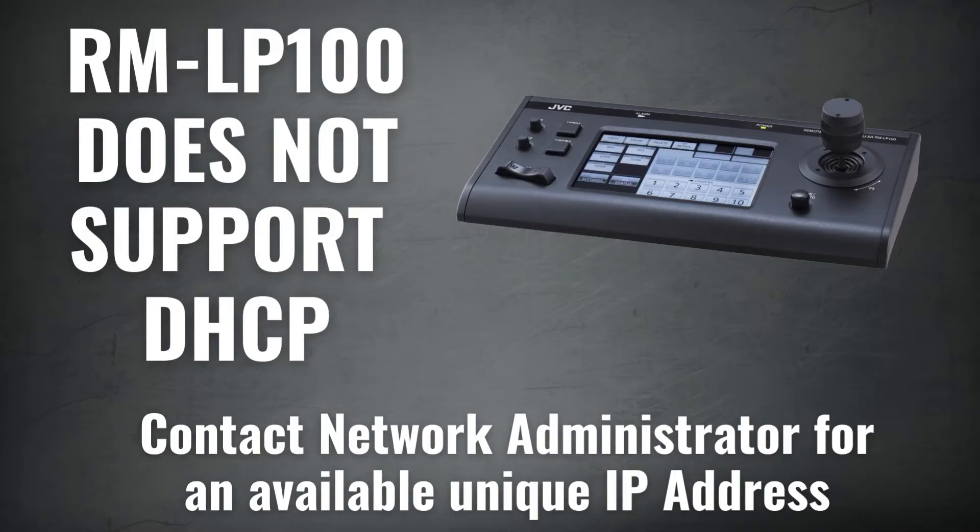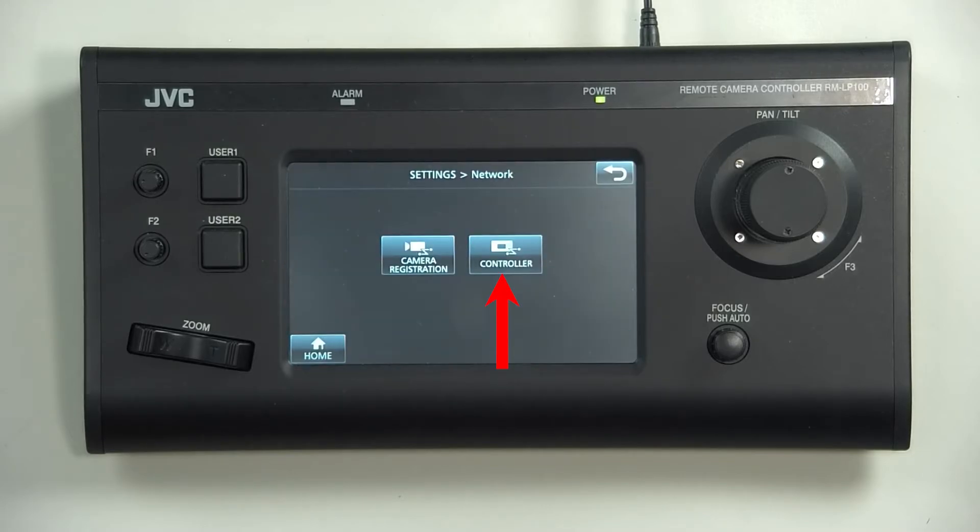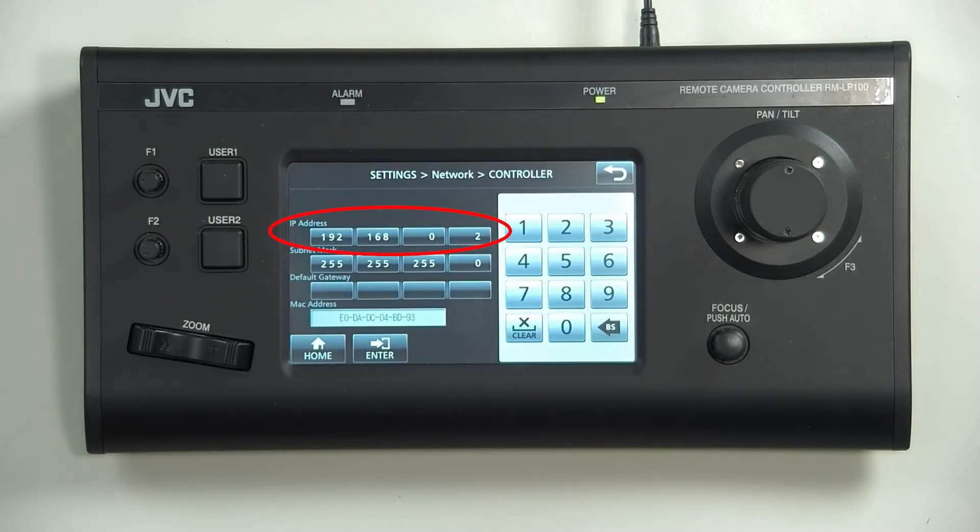The RMLP100 controller does not support DHCP. Therefore, to connect your controller to the already existing network, the IP address must be entered manually. Please consult with your network administrator to receive a unique IP address and other configuration details for the controller to use. To enter the assigned IP address settings into your controller, click on Settings, Network, and then Controller. In the window that appears, enter the new IP settings that were assigned to you. Click Enter, then click Home to go back to the home page.